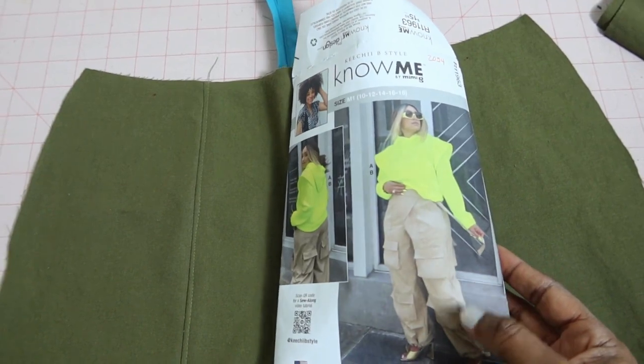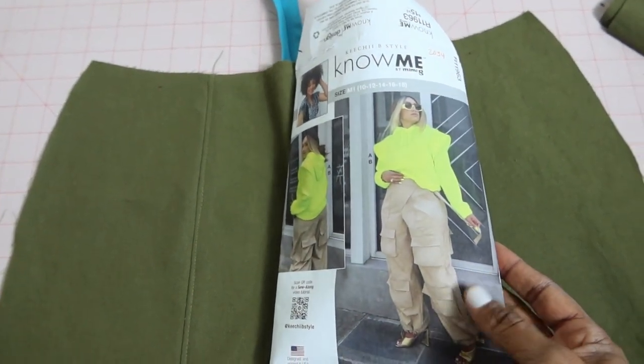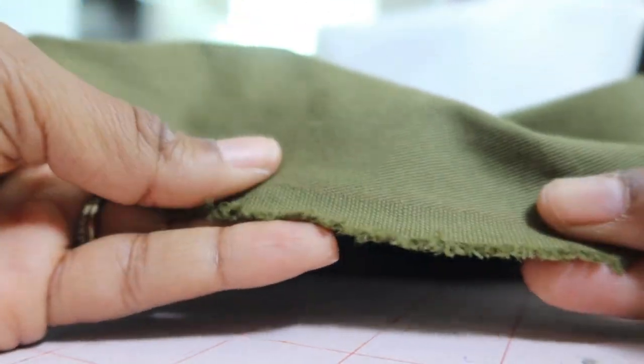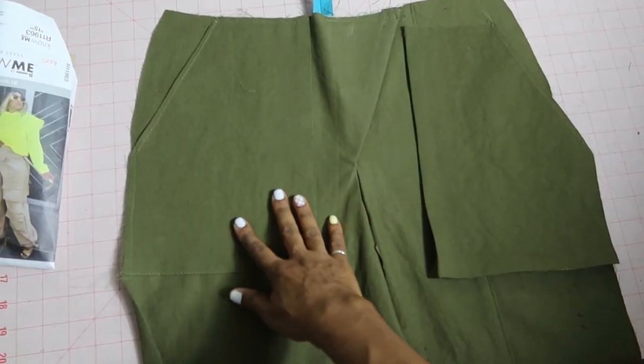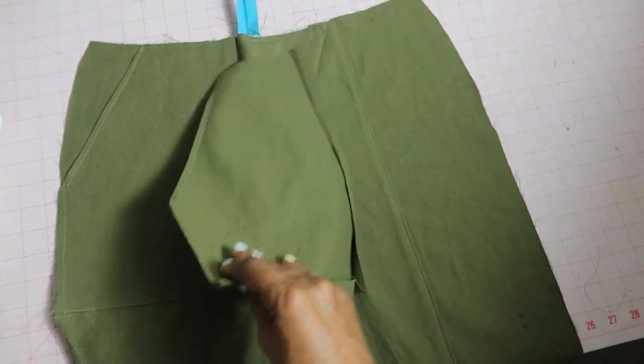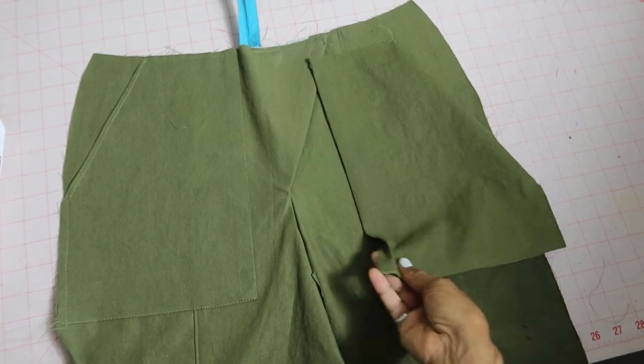These are the pants from Nomi 2054 and I'm using an olive green denim fabric from Joann Fabrics. I have one pocket attached and all done, and now I just need to go ahead and put this pocket on the other leg.